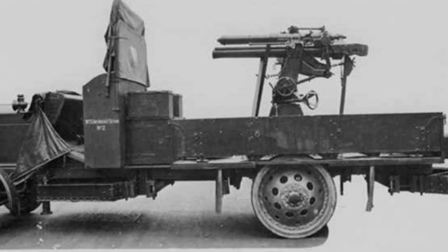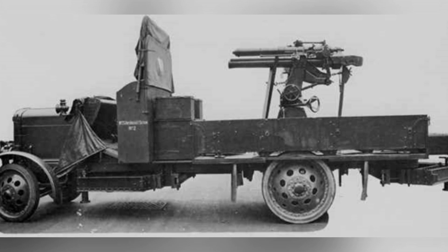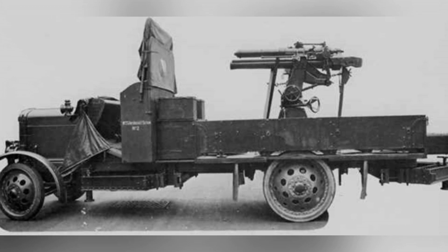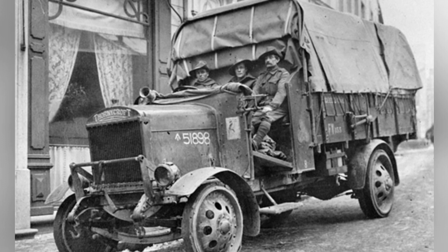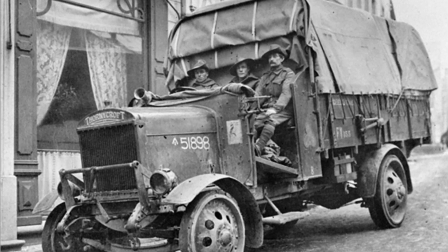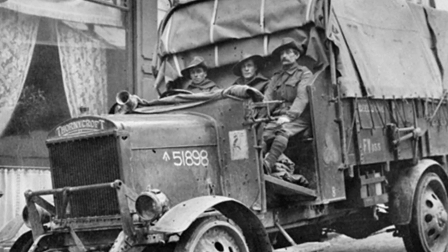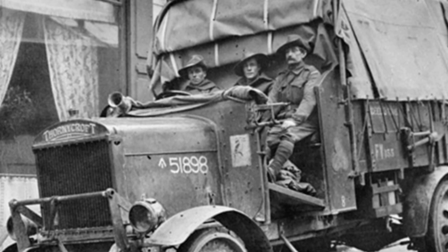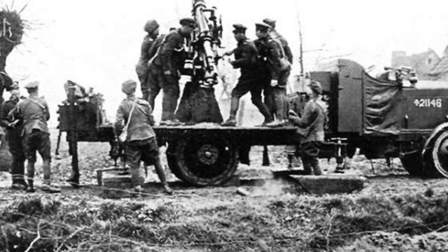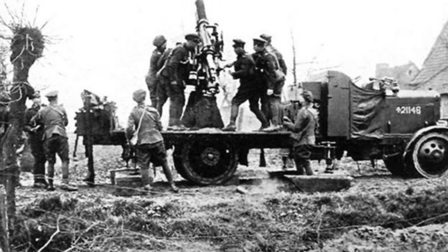A gun carriage was installed on the spacious deck of the truck, where the 13-pound gun was mounted. The gunner and loader were positioned on the left side of the gun. The spacious deck and the cab had no protection — only a simple waterproof canvas was used to shield against rain and sun. This self-propelled anti-aircraft vehicle had a crew of five. The cab could accommodate three people side by side, and besides the gun, additional crew members, ammunition, and tools could be carried on the deck.